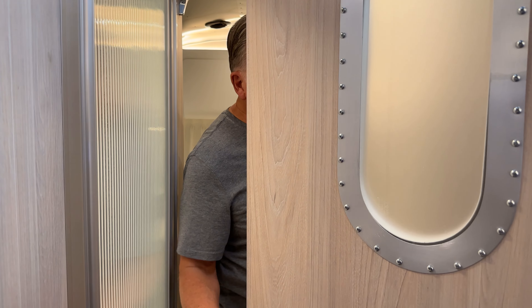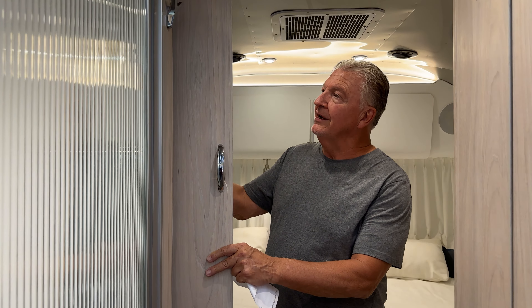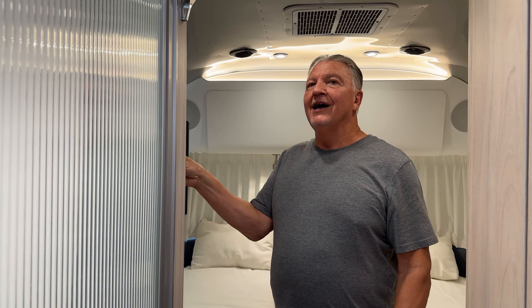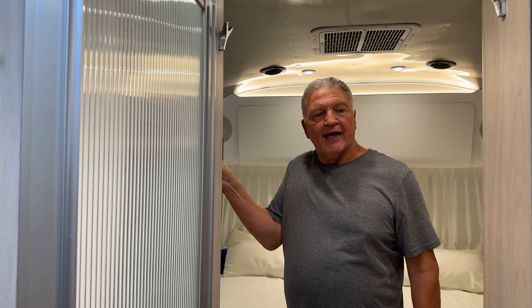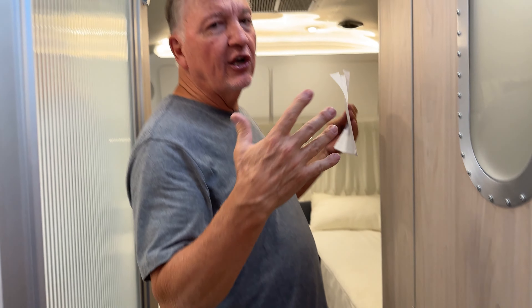Everything else is unmodified. Little things I failed to mention — I put bumpers here to prevent noise when opening and closing and to get a tighter fit. A whole bunch of little minor things like that.